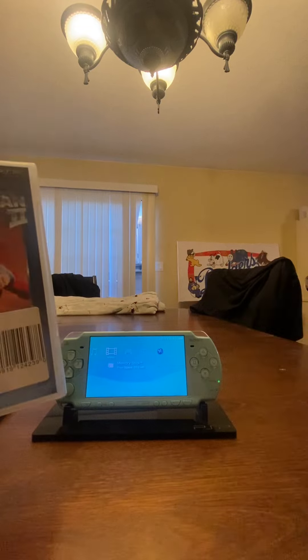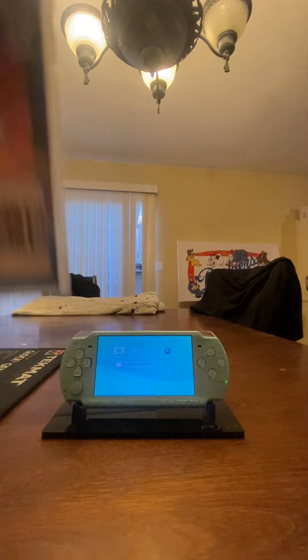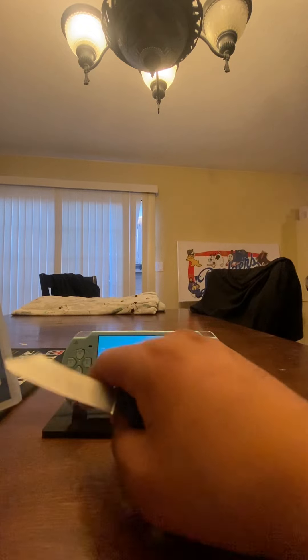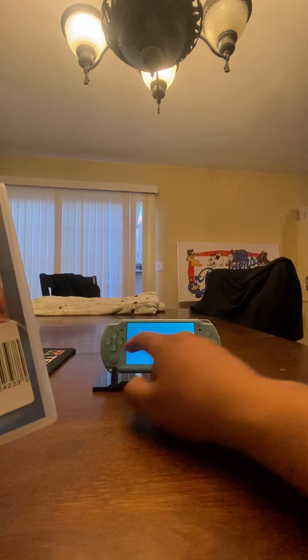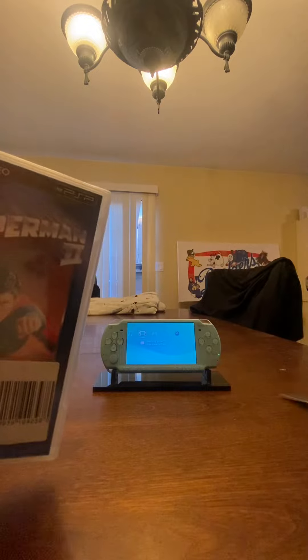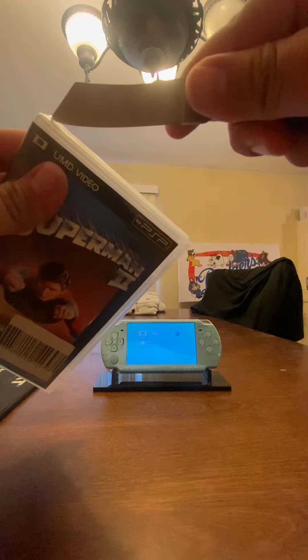I have my PSP 2000 right here — it's one of the green ones, like the pastel color ones. The only difference between the US PSP and the Japanese PSP is of course the region. These play Region 2 movies. Other than that, the only thing is O is X and X is O — the button scheme is reversed.